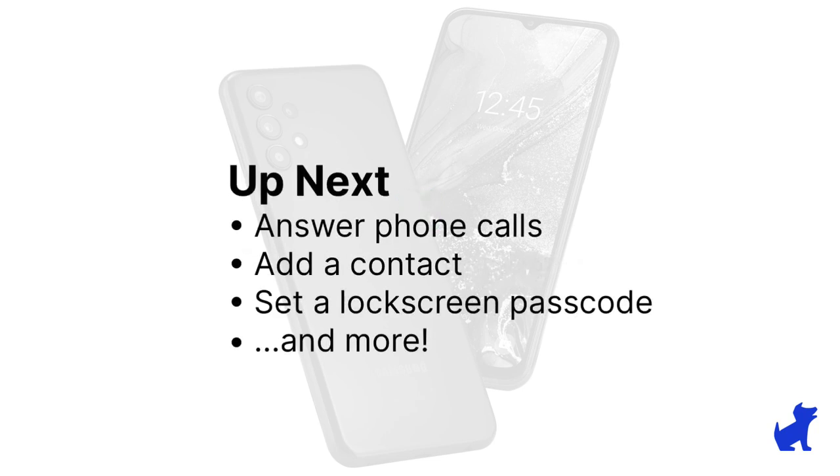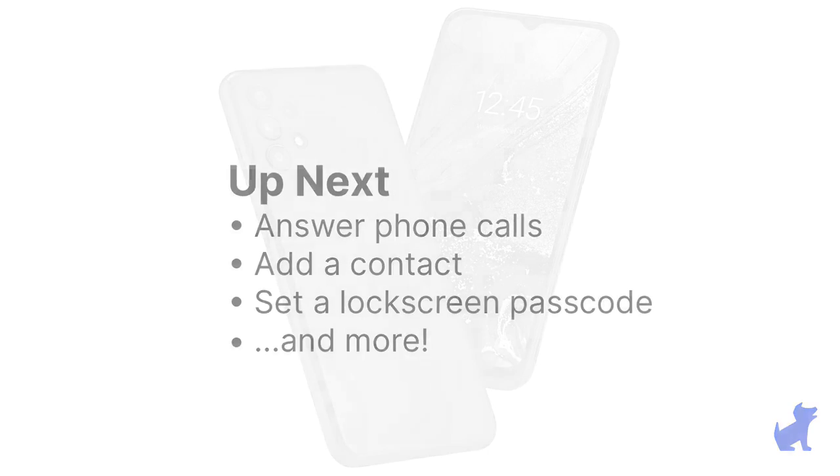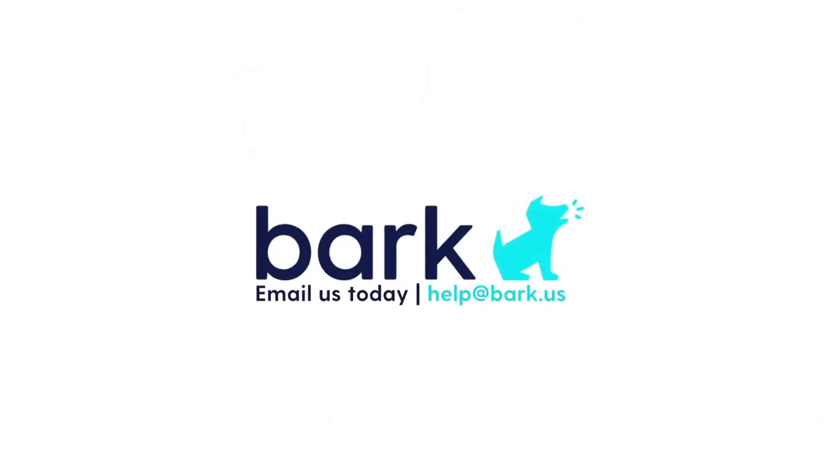More videos coming up in the series are going to include how to answer a phone call, how to add a contact, how to adjust common settings like the lock screen, and more. Keep on checking back. If you have any additional questions in the meantime, don't hesitate to reach out to us at help@bark.us.